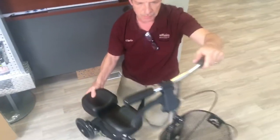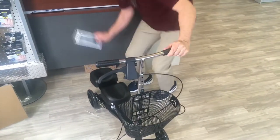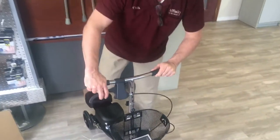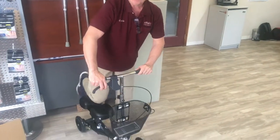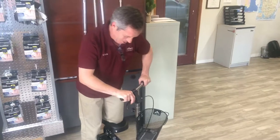The entire knee scooter is now completely secure and ready to go. I'm going to put the instruction package in the basket. We set this for left leg injury — confirmed, we've got it on left leg.